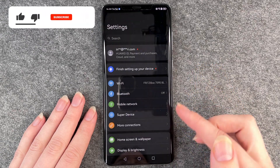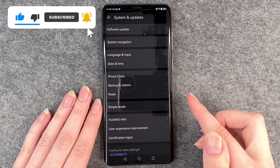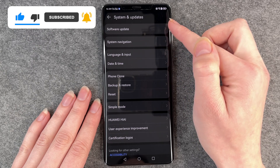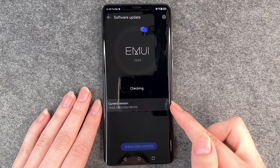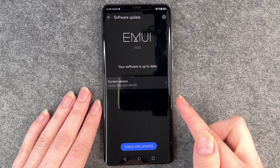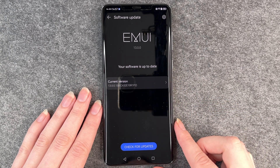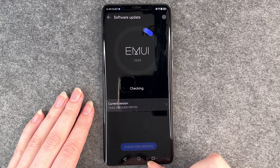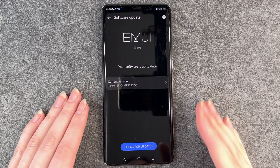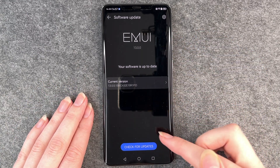Go to your Settings, then scroll down to System and Updates, and at the top you'll see Software Update — click on it. The phone will check for any updates. Right now it says the software is up to date, so there are no available updates for this phone, but there might be for yours. You can also click the Check for Updates button, and if there are any updates they will pop up and you can click on it and install it.